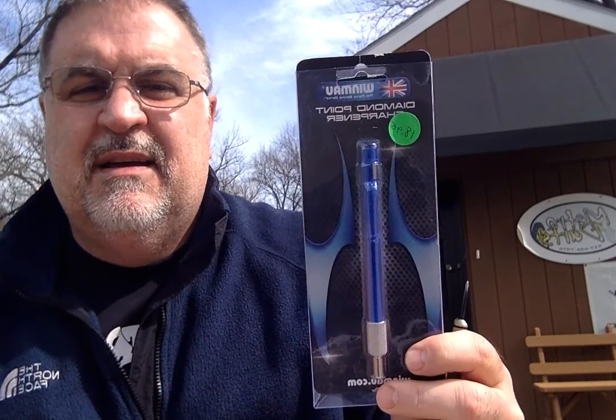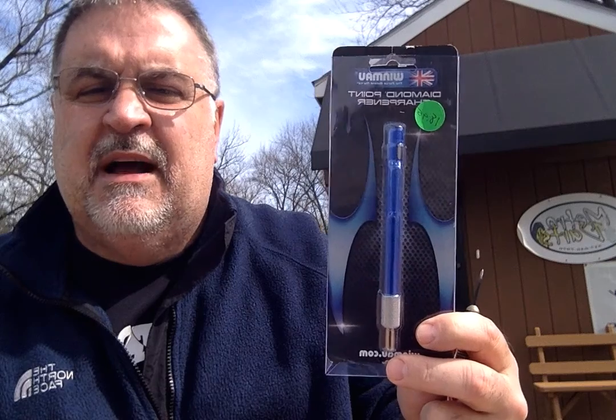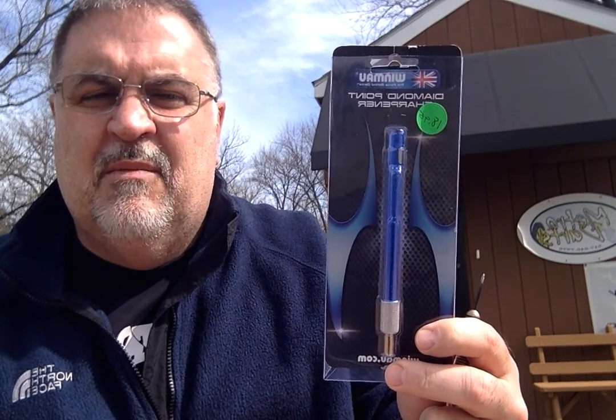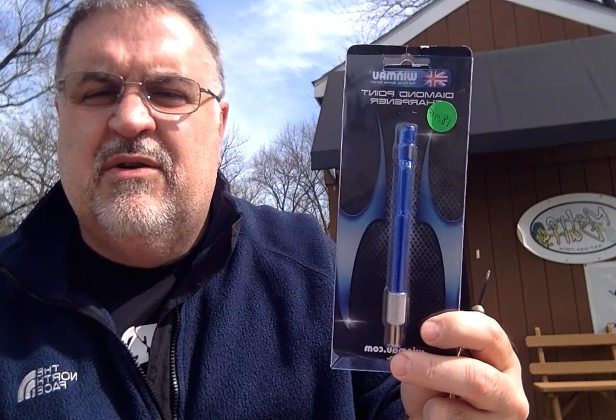Last but not least, Win Mow has a diamond point sharpener. This is the best sharpener on the market as of right now that I can see. It works in three different ways. We will open it and show you exactly how it works.